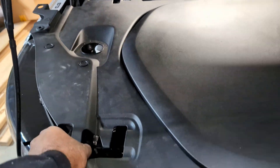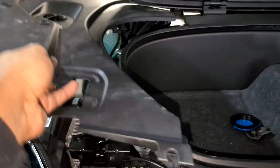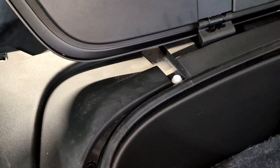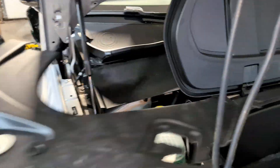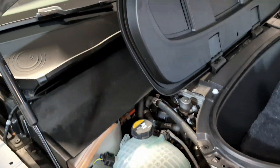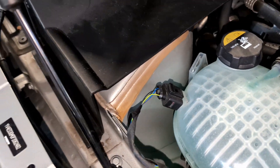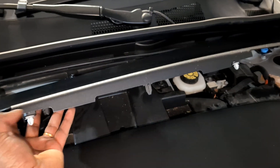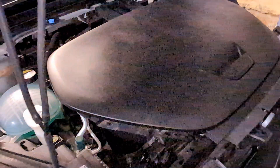First, you pry this off — there are a bunch of clips in here and it'll come right off. It may get stuck in the back, but wiggle it out. Once you get everything off, it's all clamps and that piece comes right off. There should be two clips holding the cowl on both sides, so pry off those clips. The cowl also clips to two more clips in the middle, so that comes off too.